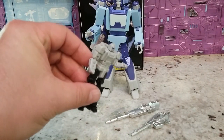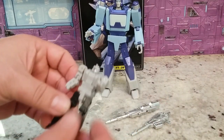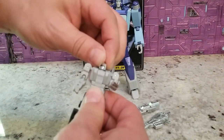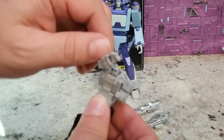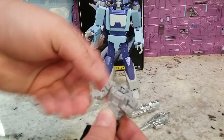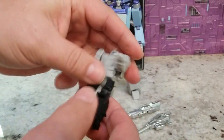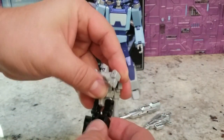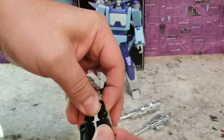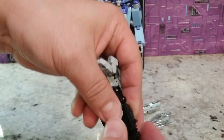Here is his Targetmaster. Targetmasters are cool — I love them. He's got head side-to-side rotation, arm all the way around, a little elbow rotation with a ball joint, waist swivel, forward and back leg motion, a ball joint at the knee, and ankle rockers with tilt and rotation. Really solid articulation on this little guy.